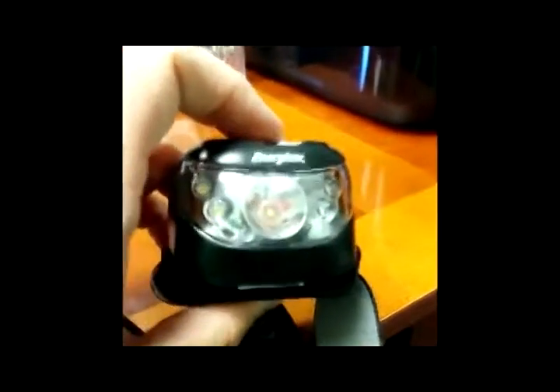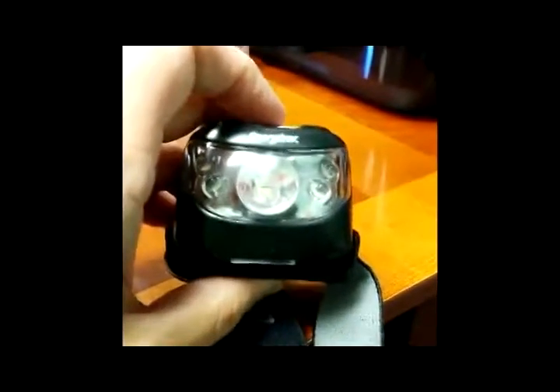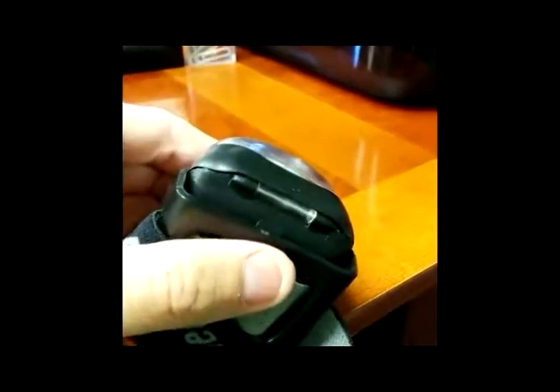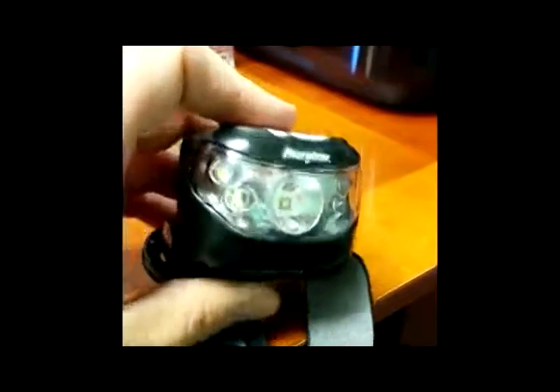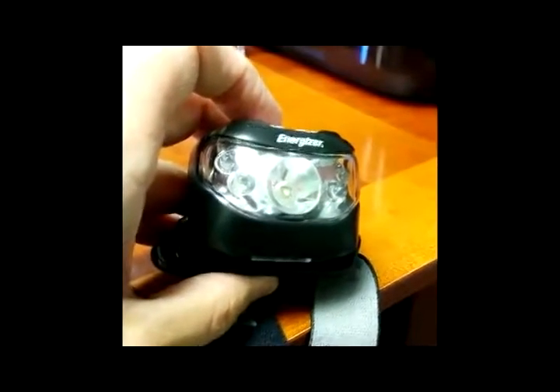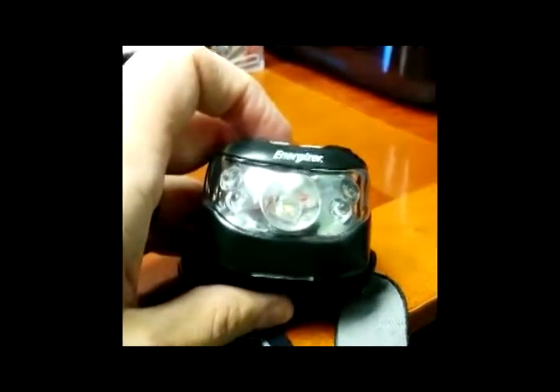It does not claim waterproof — it claims water resistance with no further details given. I personally would not want to get this thing super wet. I think you'd be okay in light rain, but given that there are some gaps on the casing, I would not consider this waterproof, and I'm a little skeptical of how water resistant it would be. Probably okay for light rain, but beyond that, I'd be a little hesitant.